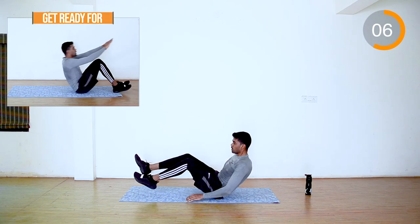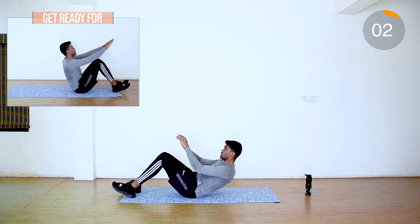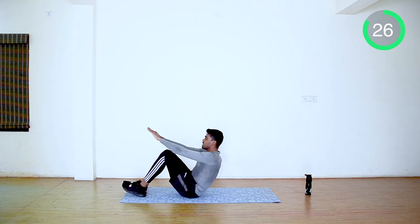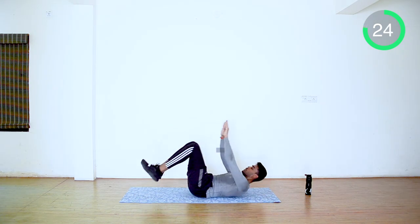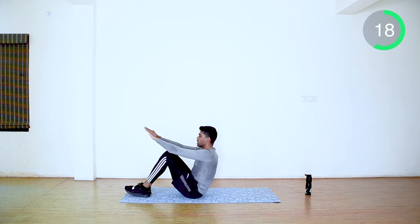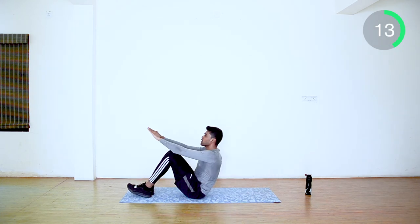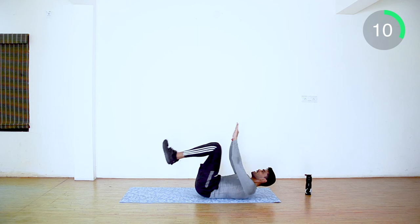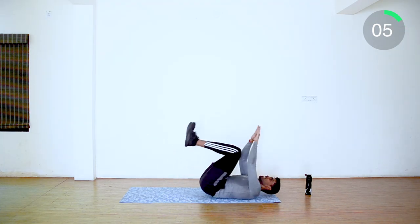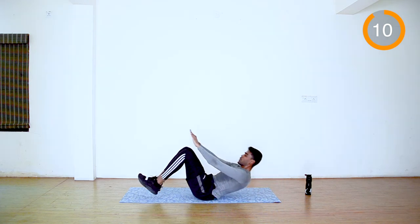We are going to do pendulum crunches — get in position and move front and back. This is perfect for your upper, middle, and lower abs. Last 10 seconds guys, keep moving. Yes, we are doing good. Done guys.